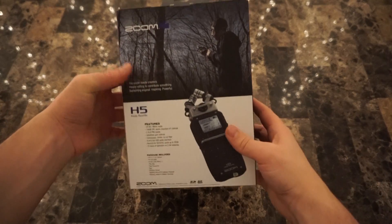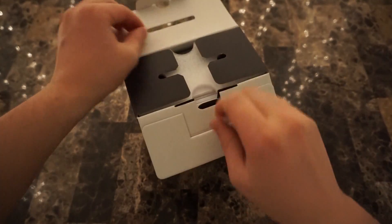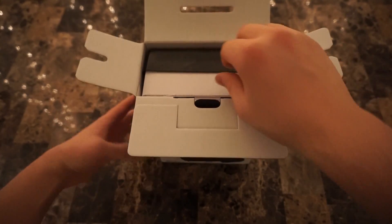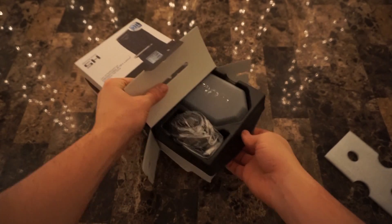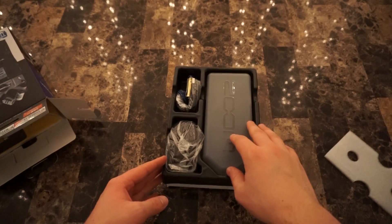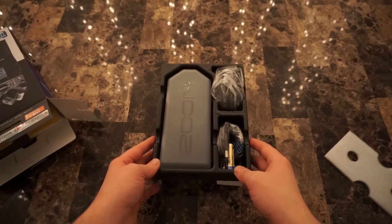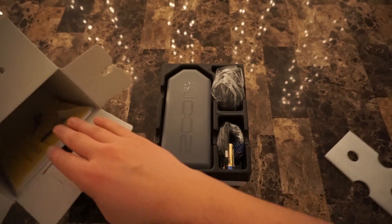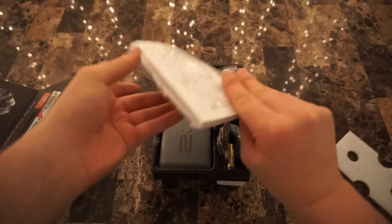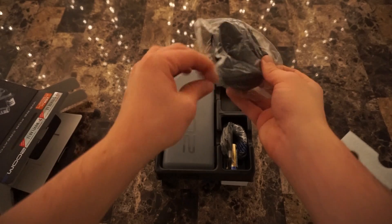So here we have the H5 Zoom. We'll open it up from the top right here and this will slide out. One of the great things about this product is that it comes with a case, which is not true for other recorders and similar devices. Here is the entire owner's manual and all the information you need about this product.